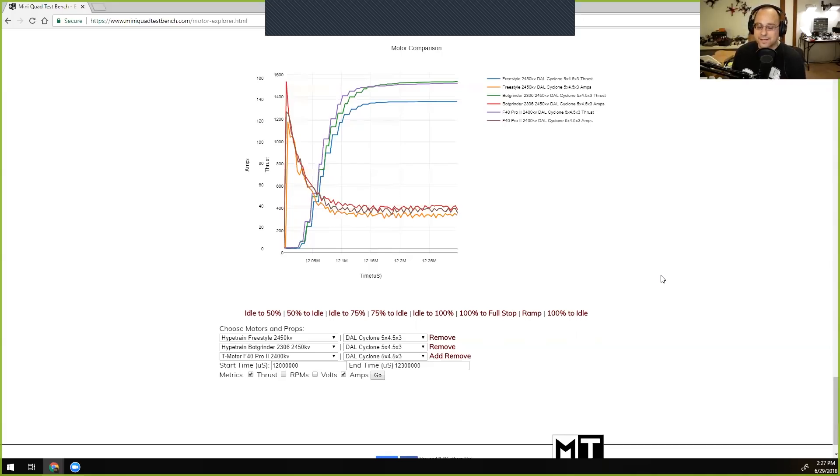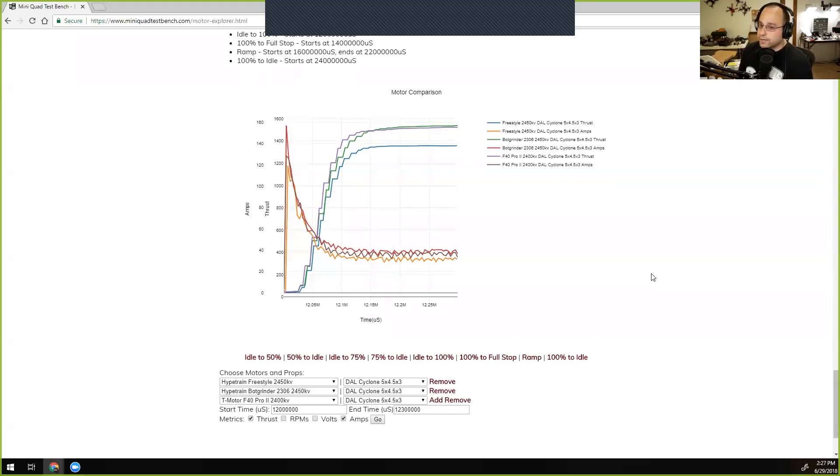The good news is thanks to Ryan, the data is there for data nerds to dig into and compare motors. Having the data is the first step to having insights. Ryan spends a lot of time going through the data every time he does a new set of tests — comparing similar motors, figuring out where they fit, what props are most ideal — before writing up his reviews. That can all be gleaned from the Motor Explorer if you spend time getting a feel for the data.